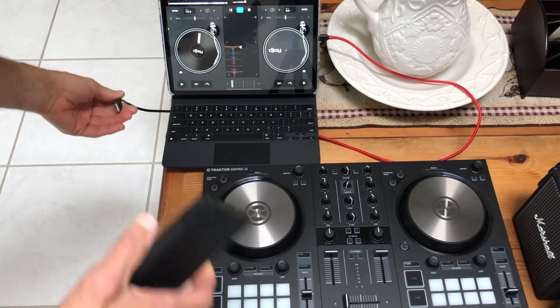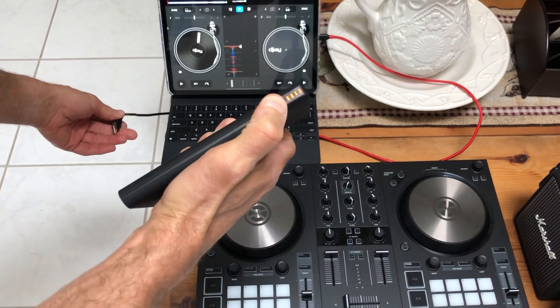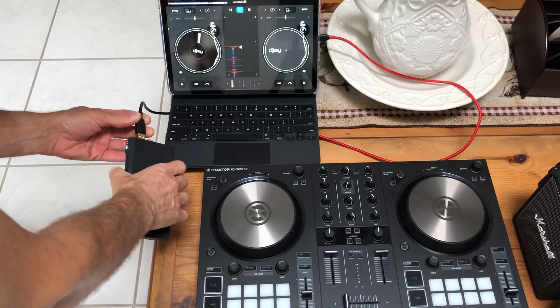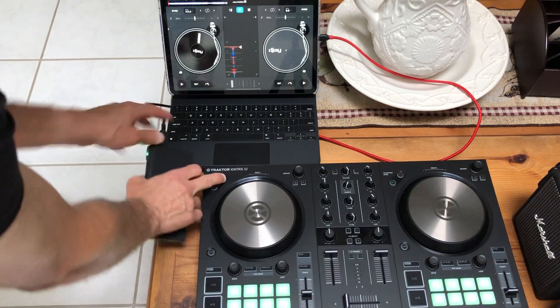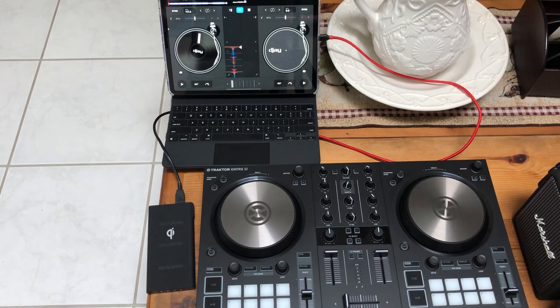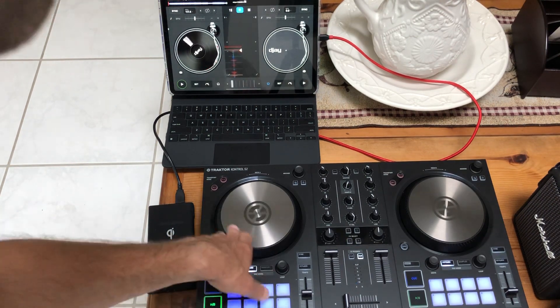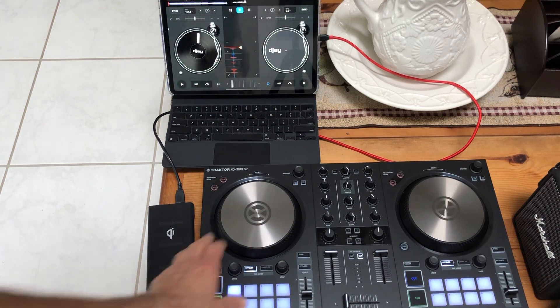The secret is: unplug your power, take their battery source, make sure it's on - it could be an AC cord or a battery. As you plug it in, hold down the left FX button - watch it turns green. Now it's in MIDI mode, which means it no longer works with their software and works with any software. But you have to do that every single time, every time you reboot - hold down the button, plug it in, and then it'll work with external software.